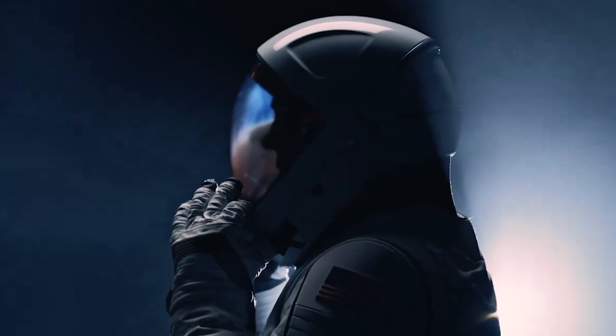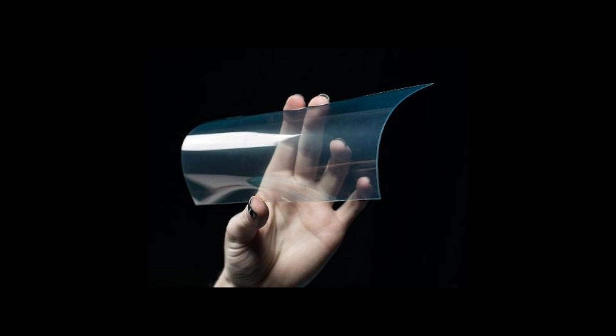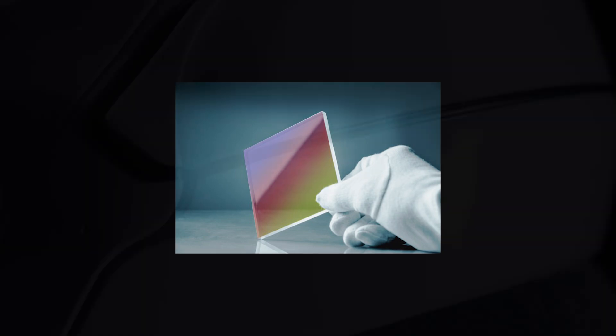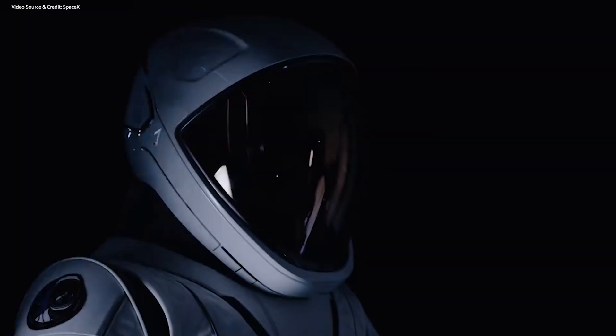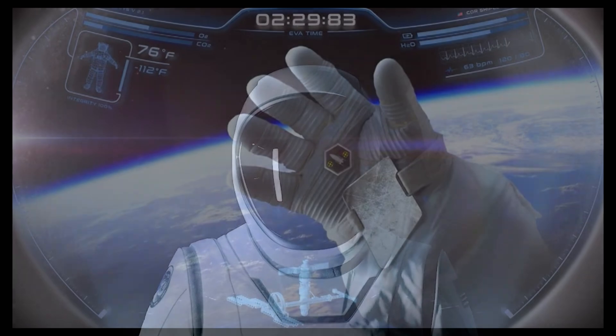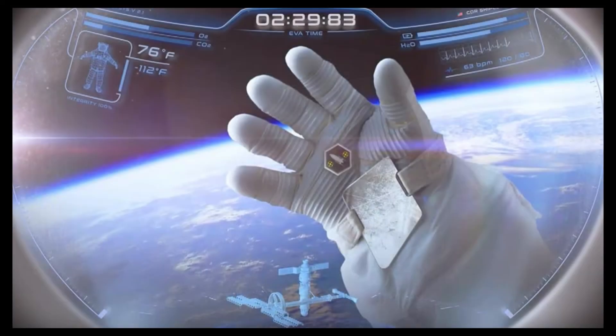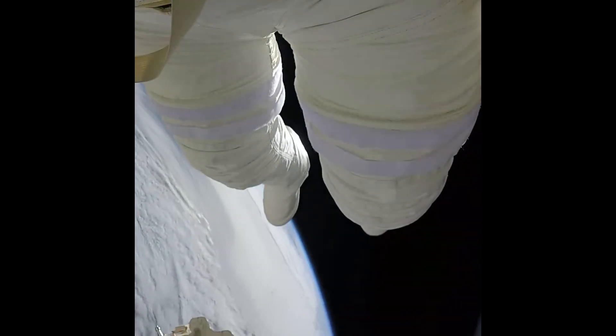Indium-tin oxide is widely applied almost everywhere — you can find it in flat panel displays, smart windows, polymer-based electronics, thin film photovoltaics, glass doors of supermarket freezers, and so on. The visor will also feature a new heads-up display and camera that will be active only during the spacewalk. It will display things like the current pressure inside the suit, the temperature and humidity, while also monitoring how long the astronauts will be exposed to the vacuum of space.